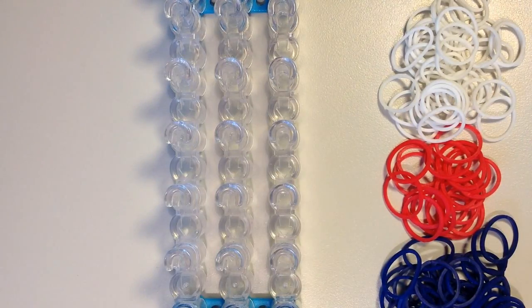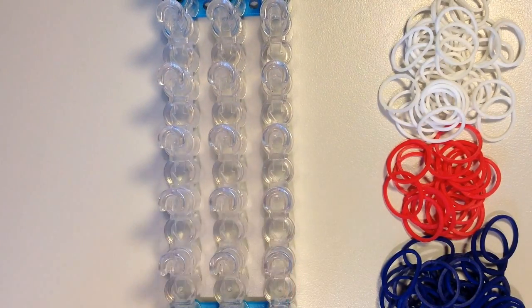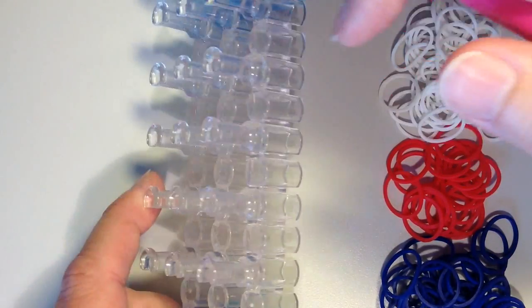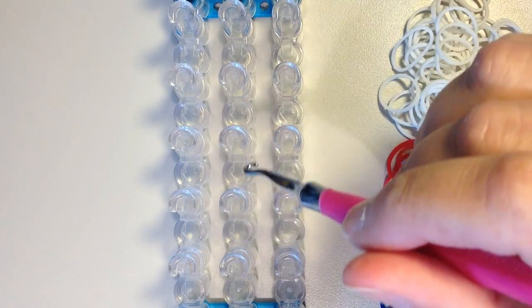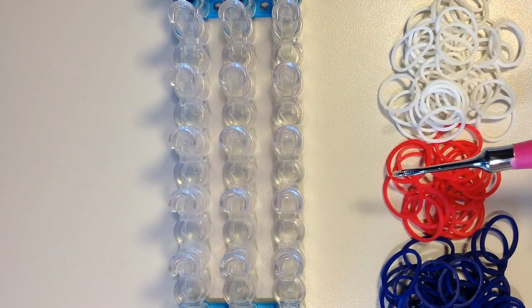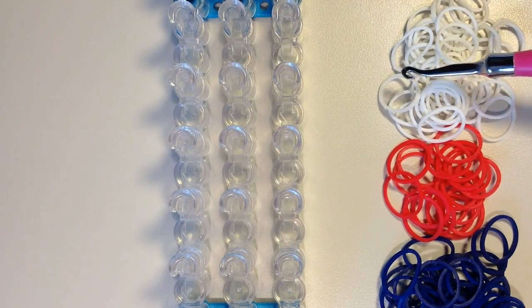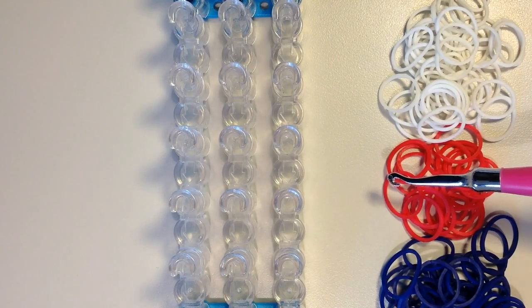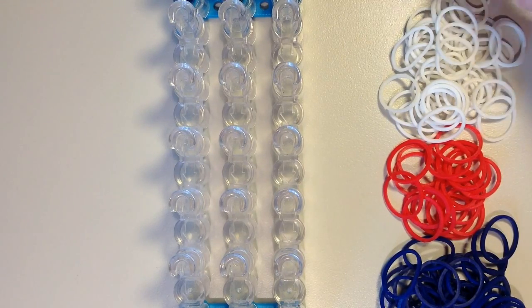So I'm going to be using the rainbow loom to show you how to do this today. I have the pins set up so they are in line with one another, and I have the blue connector pieces spread apart from one another, just so I have room for it to grow down in between the pins. For my colors today I have white, red, and blue. I have 38 of the white, 20 red, and 40 blue. I'm going to start with the color I want for the center and the edges, which is going to be white.